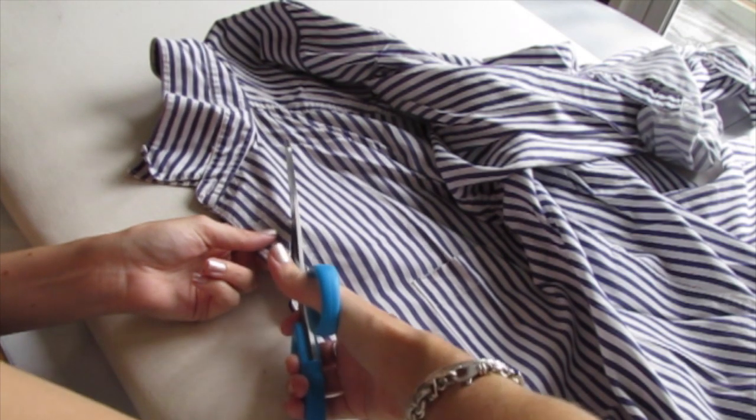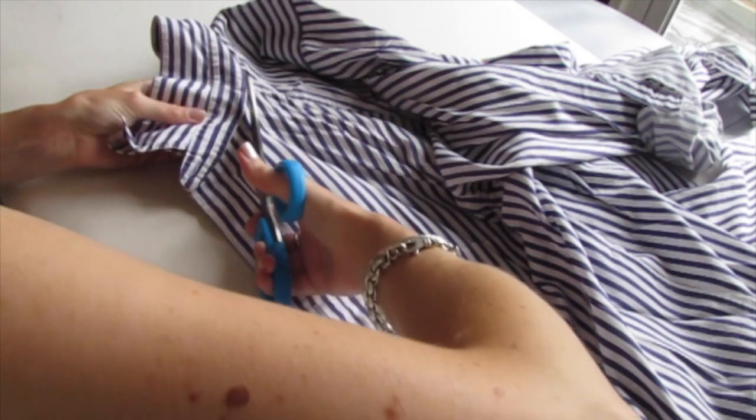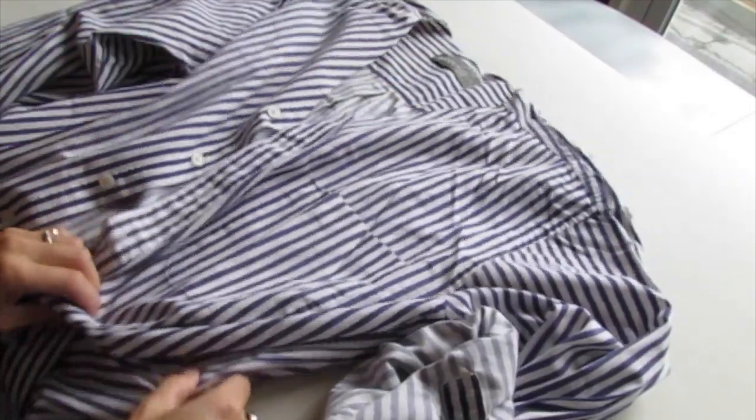Cut in at an angle and then aim for that shoulder seam, and then now we can just cut off the collar completely. Now let me flip it over — we see we have a v-neck.